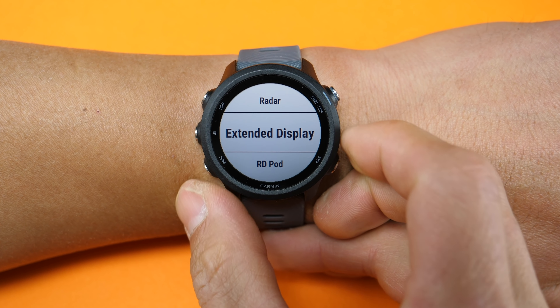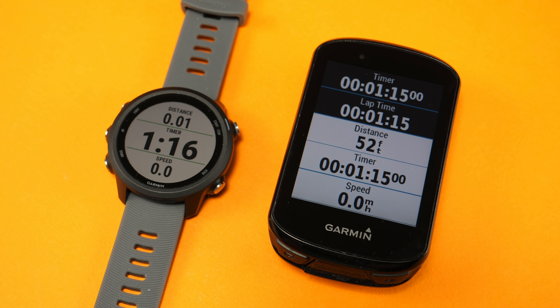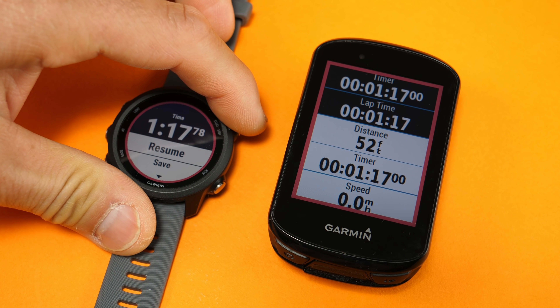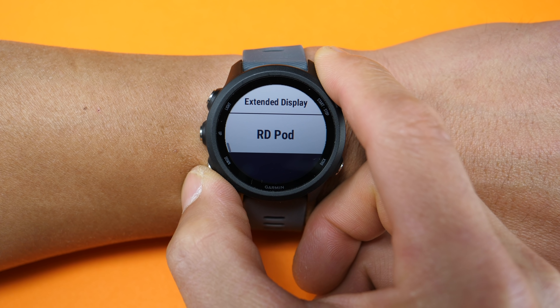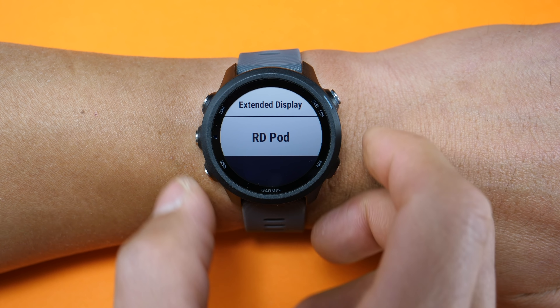It also has a neat feature for cyclists called extended display, where it'll mirror the data being collected on your watch on a compatible Garmin cycling computer, such as the new Edge 530 and 830. I already have a video on the extended display feature using the Edge 130, which I'll have linked in the description below. And then there's also support for running dynamics foot pods to collect those more advanced running dynamics.